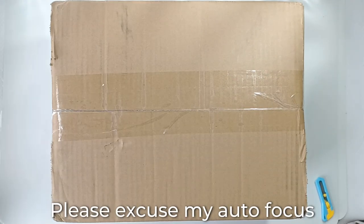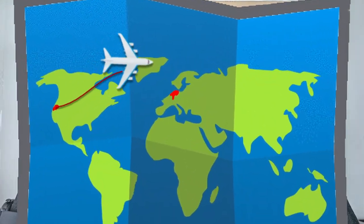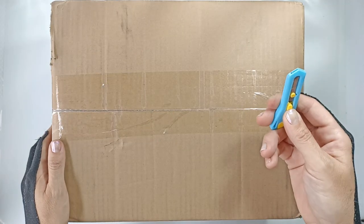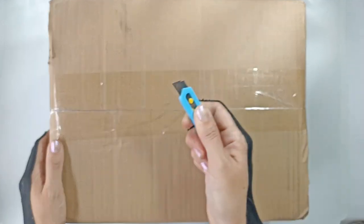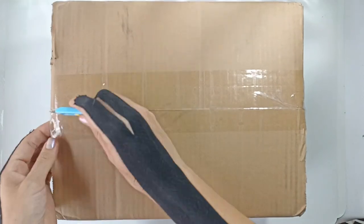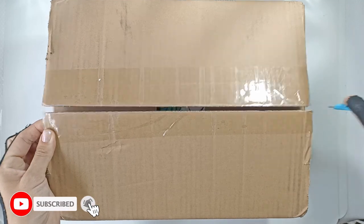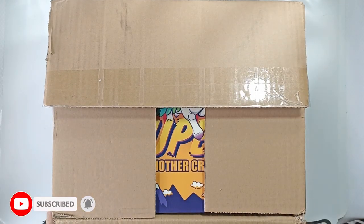Hi everyone, welcome back to my channel. Today we have a little special package I got from the States and I'm going to use a sharp pointy thing to open it. I've got just a couple of minutes before I have an appointment, so I thought we can just open it together quickly.